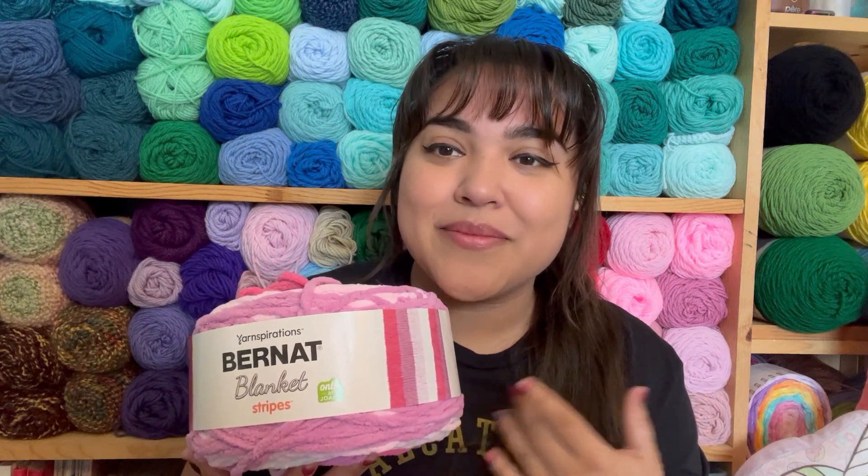Let's talk about blanket yarn. I have a skein of blanket yarn here — this is Bernat Blanket Stripes, and I love blanket yarn so much. The majority of my yarn is worsted weight, but I would one day like to have a bunch more blanket yarn. This particular skein was gifted to me by Valerie from Valerie's Cuddly Cat Crochet and Sewing — go check out her channel, I'll link it in the description box below. You'll love her!